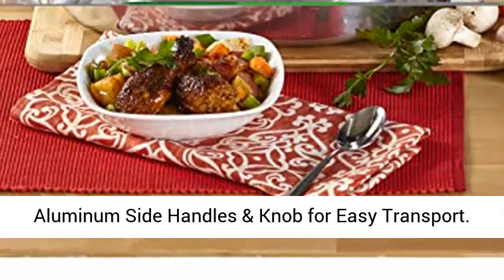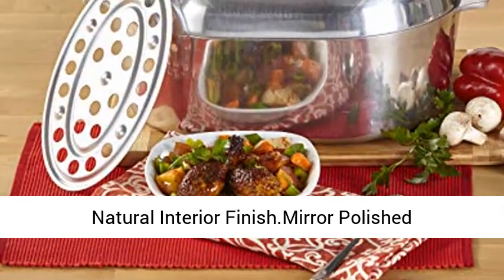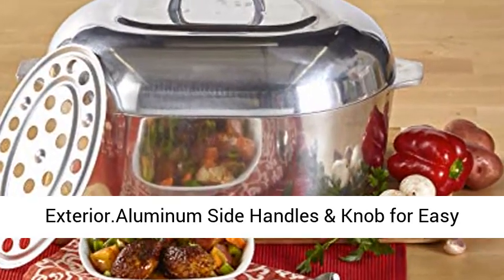Aluminum side handles and knob for easy transport. Natural interior finish, mirror polished exterior.